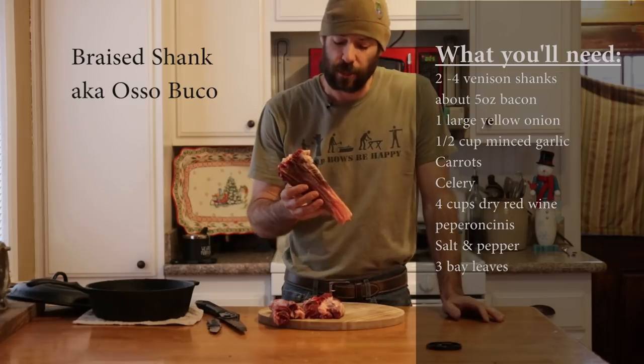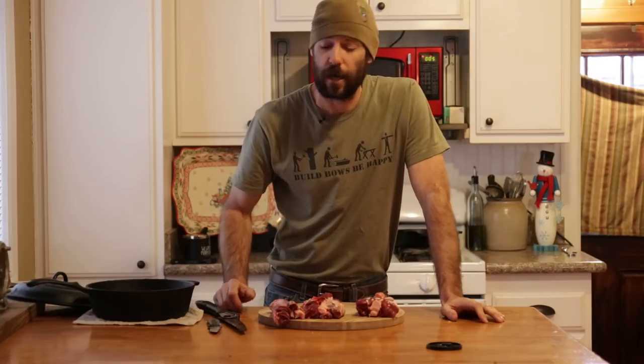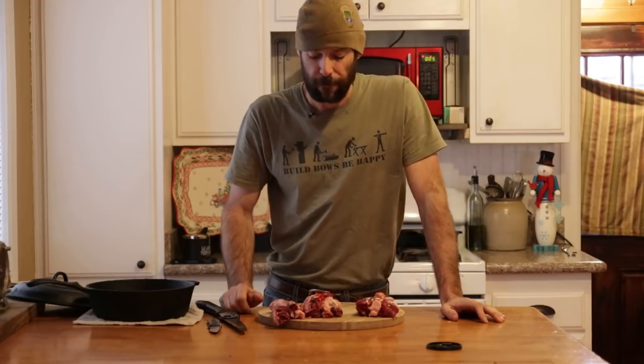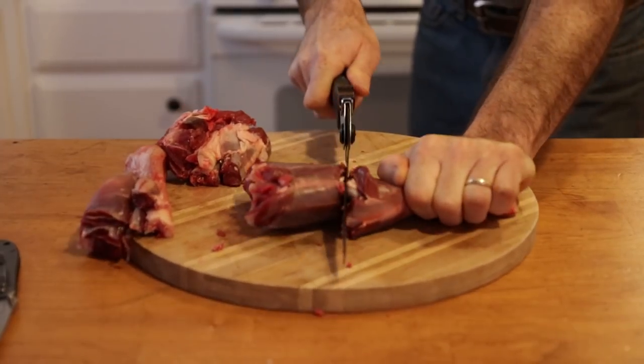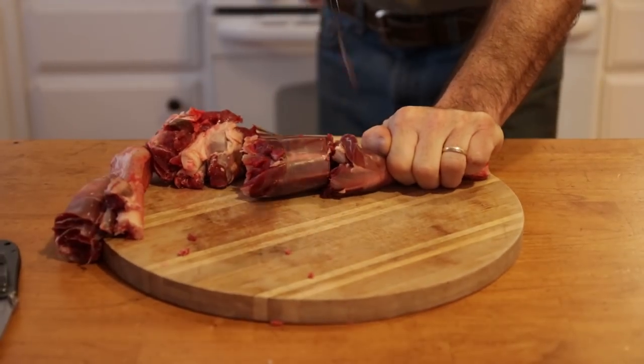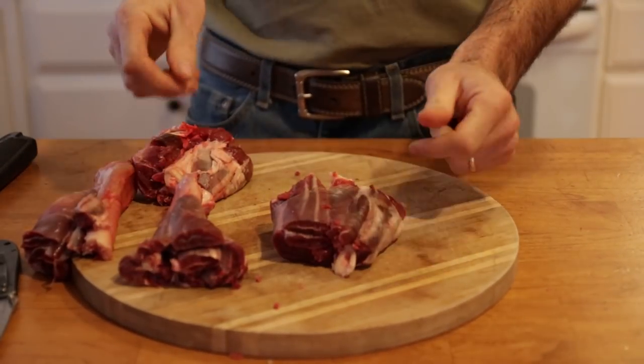This is the front shank off of a white-tailed deer — about 8 inches long or so, from a fairly big doe. You could take this whole thing and put it into a cast iron dutch oven; they'll fit into a 10-inch dutch just fine. I like to break or cut the bone because it allows all that marrow inside to come out, and that is really good stuff. I start by cutting the meat, then saw the bone just a little bit and break it in half. We're going to season it, brown it, then put it in the oven at about 300 degrees for about 4 hours. If you've got shanks from a young deer you can get away with less cooking time, but this was a fairly good-sized doe so we're going to cook it low and slow for quite a while.